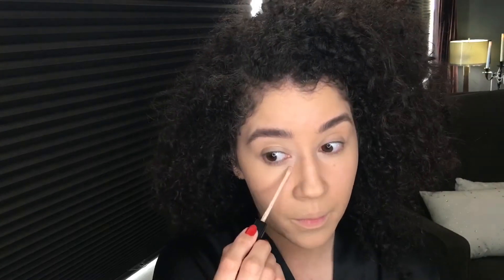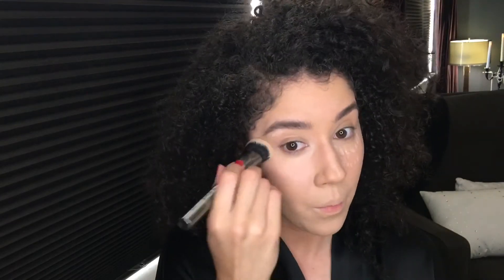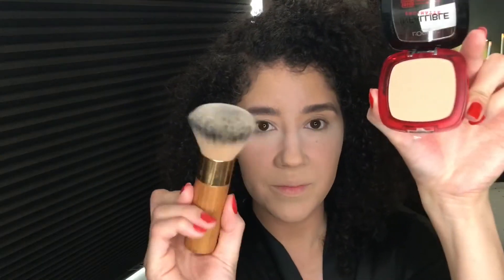Then I put my second layer of foundation with my beauty blender as well. This is the Maybelline Fit Me concealer — I dot it under my eyes, forehead, upper lip, and chin, pounce it with a brush, and make sure everything's fully blended with my beauty blender. This is the NYX HD Studio Finishing Powder — I dip my beauty blender and put it everywhere I concealed. Now I'm using the Infallible L'Oreal Pearl Matte powder, and then I use my rose water spray.